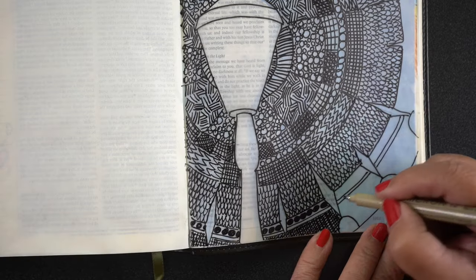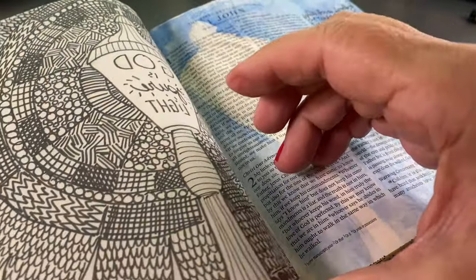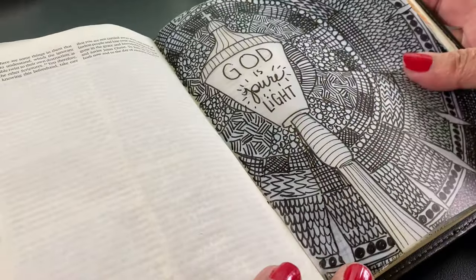The supplies for the class are listed in the free pre-class lesson. Please join in on this creative adventure with God and be changed forever by the experience.